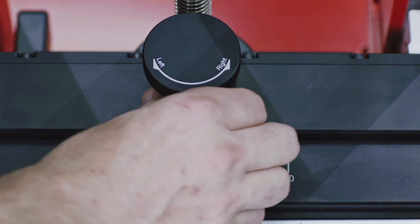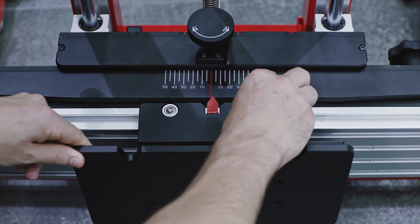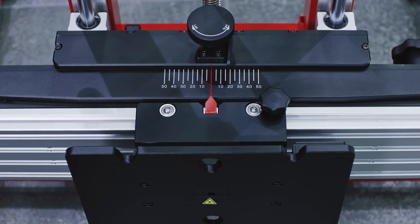Loosen the handle and rotate the fine-tuning bolt until the scale value is zero. Tighten the handle to secure the crossbar. Align the pointer on the sliding plate with the zero marked line, then tighten the bolt to secure the sliding plate.